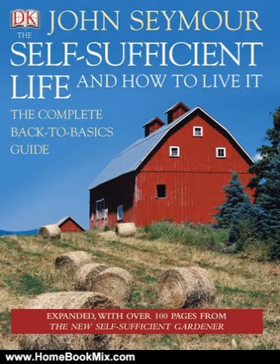More relevant than ever in our high-tech world, The Self-Sufficient Life and How to Live It is the ultimate practical guide for realists and dreamers alike. For more hobbies and home book reviews, visit www.homebookmix.com.